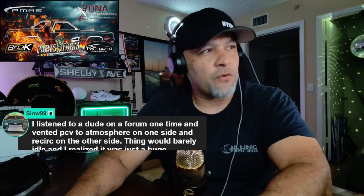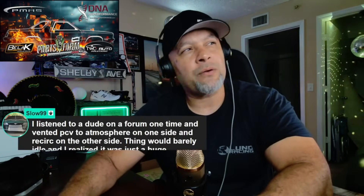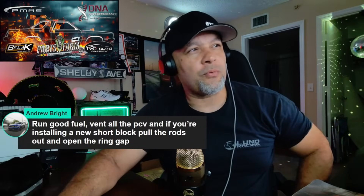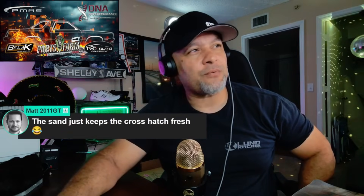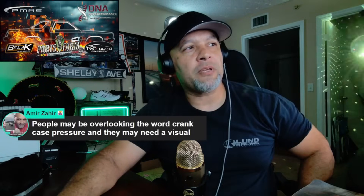I heard about a dude on a forum one time who vented PCV to atmosphere on one side and recirculated on the other — they would barely run and didn't realize it was just a huge vacuum leak. Run good fuel, vent all the PCV. People may be overlooking the term crankcase pressure — they may need a visual.